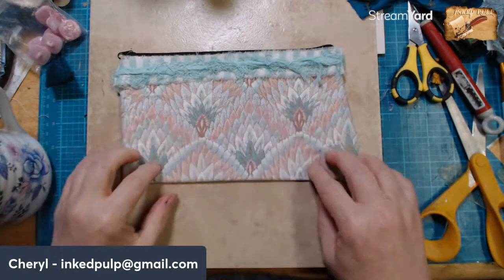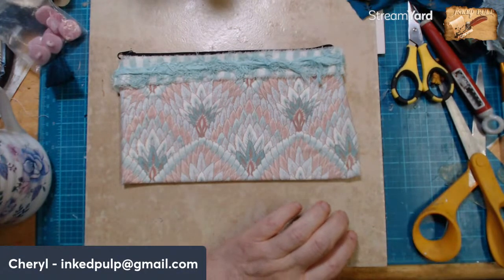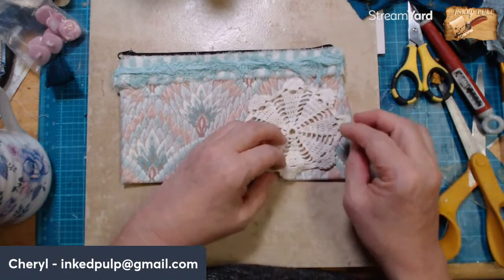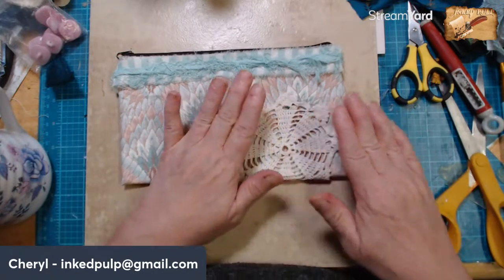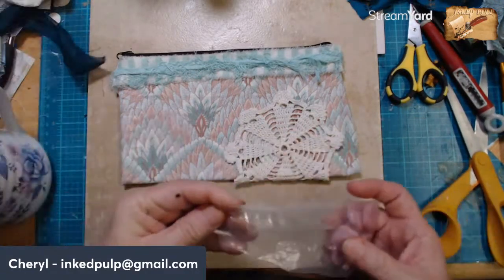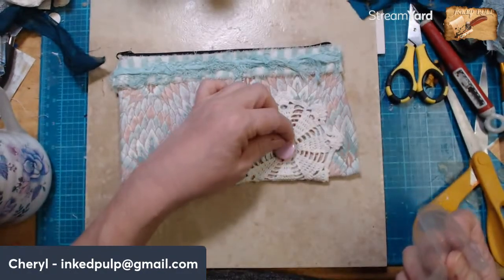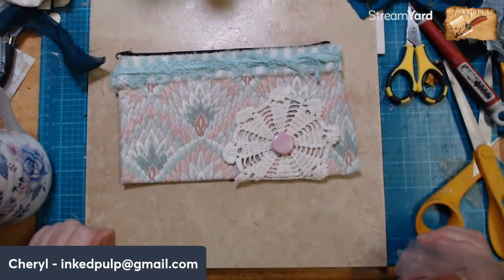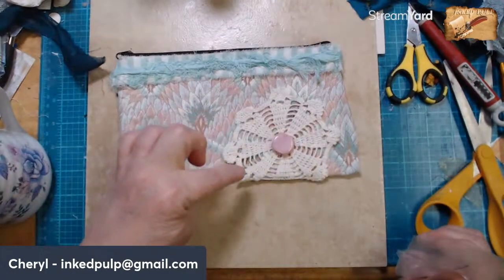It doesn't mean I can't put some doilies down here at the bottom, but I want to get away from so much of the frou-frou, because not everybody likes that. I could put that on there. And then what do I do with those big buttons? If I could find a peachy color button — which I'm sure I have — I could put a big old button right there. And I could put some little buttons around.